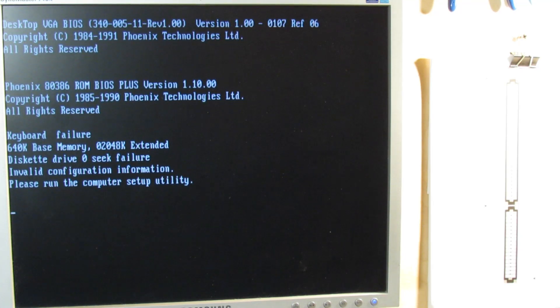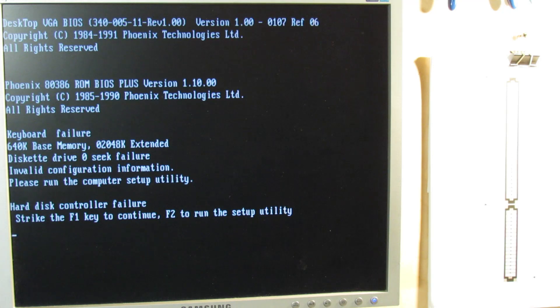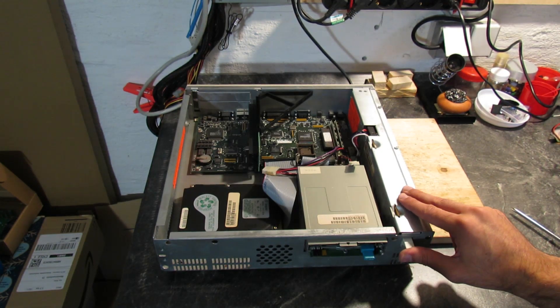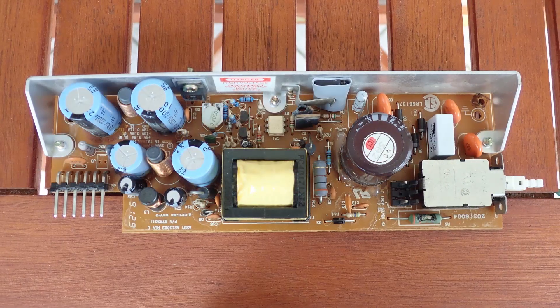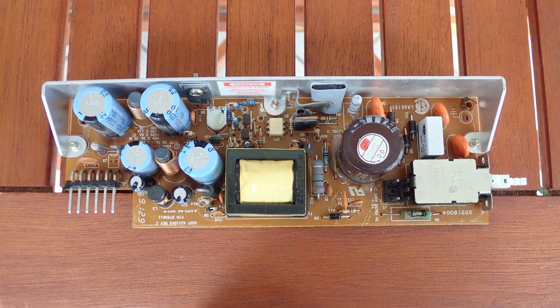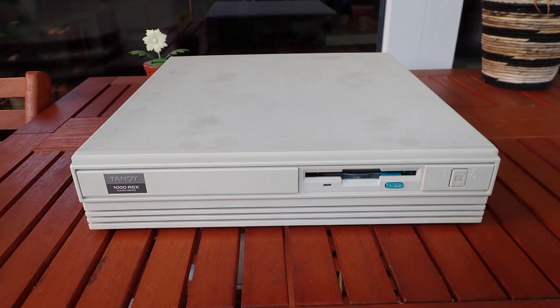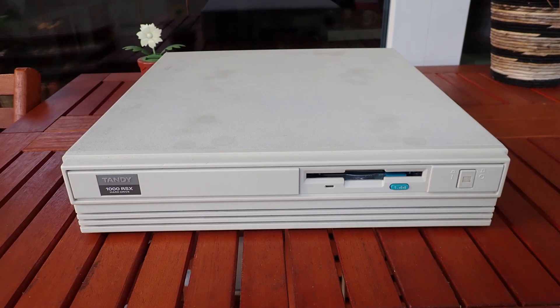It complains about an invalid configuration, but I guess that's a story for next time — this video was already long enough. Next time I'd like to do some cleaning, check if the hard drive is alive and see what's on it, take a deeper dive into the software, make some upgrades, test the Tandy sound, and set up the system. So far I'm very glad the PSU problem is finally solved. I hope you'll join me next time for the continuation — and as always, please don't forget to leave your comments, likes, or dislikes below. Thank you and goodbye!